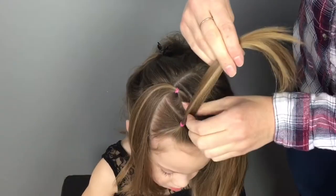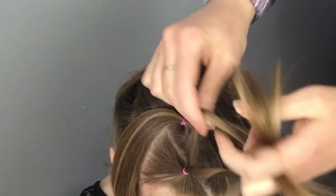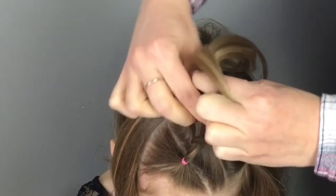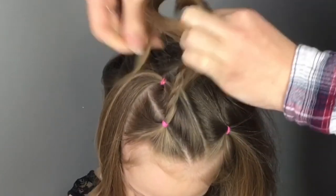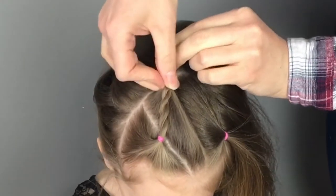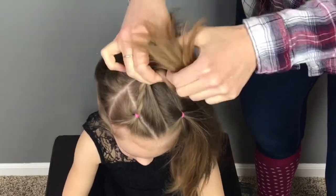Now pick up the hair from the front pony and do a rope braid, twisting both strands to the right and crossing them over one another to the left. I will link to my rope braid tutorial in case you need a more detailed explanation. Secure that braid to the next pony with an elastic.